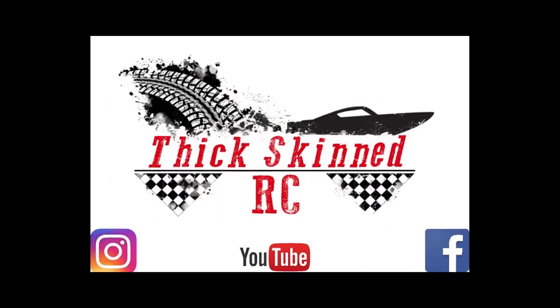Appreciate y'all watching. As always, Instagram, Facebook — like and subscribe. We really do appreciate y'all taking the time to watch, leave comments, and let us know how we can get better. We always want to make the channel better. We enjoy all this stuff, but only if other people enjoy it as well. Y'all have a good one. Take it easy.